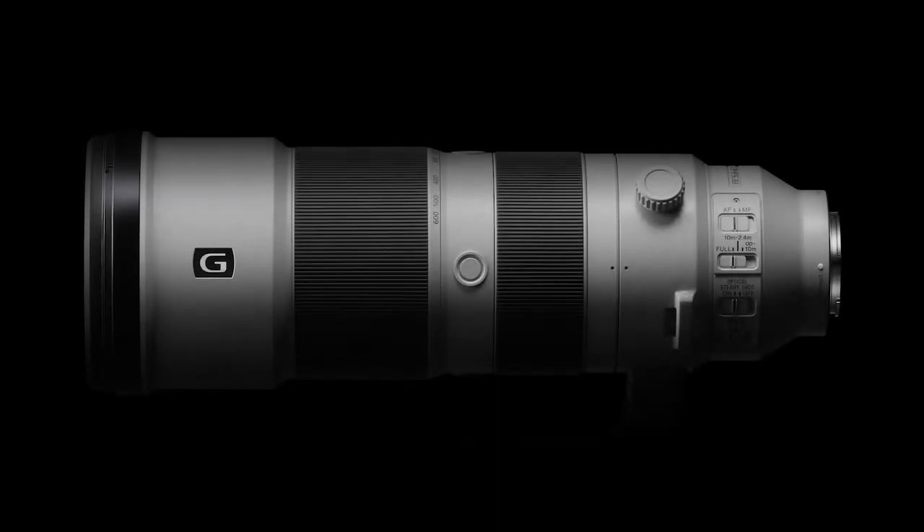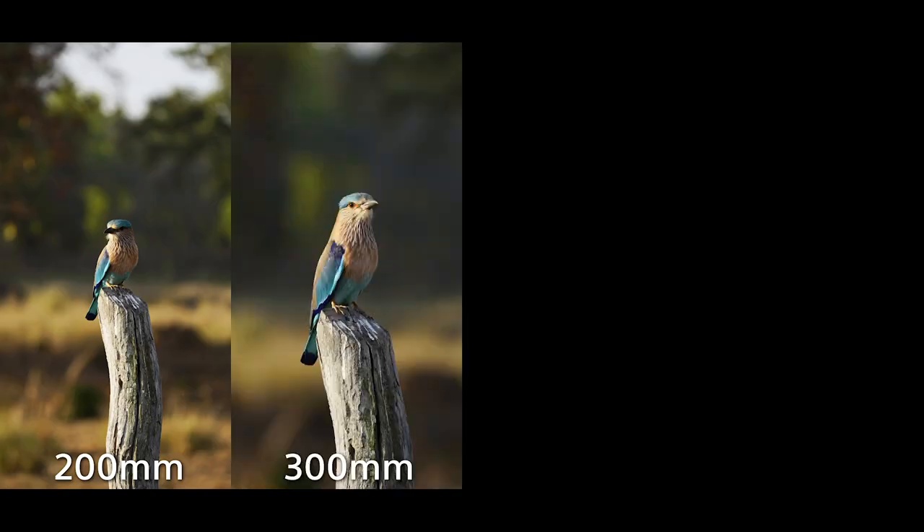Hello, Ranieri Pallavicini here. I am in ABC store and I am a Sony rep. So I'm going to give you a quick overview about this lens. This is the new addition to the Sony lineup — a 200 to 600 millimeter lens.